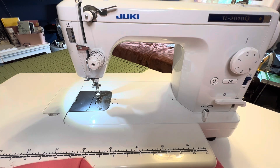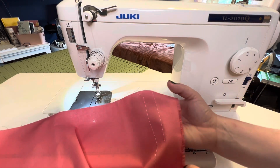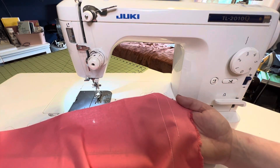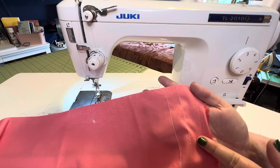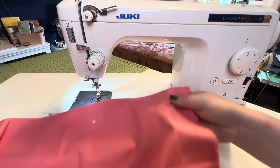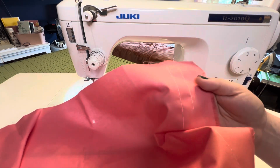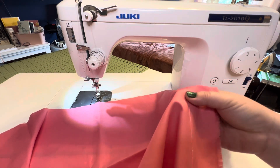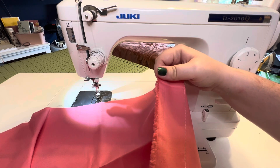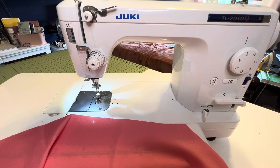Next let's talk about stitch quality, which goes hand in hand with speed. As you can see in the example I just did, the stitch quality does not change with speed. From 200 stitches per minute all the way up to 1,500, the quality is the exact same — perfect every time. Perfect length, perfect tension, nothing's pulling.